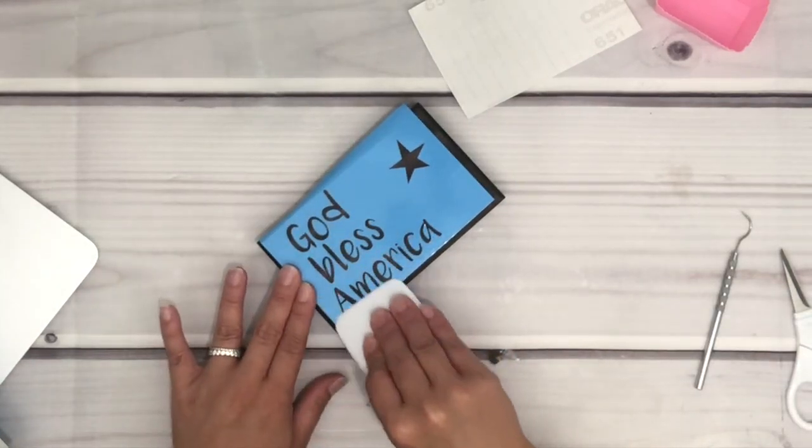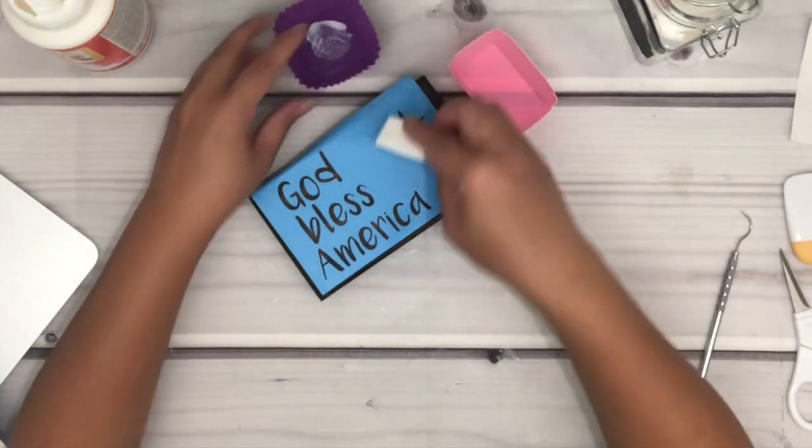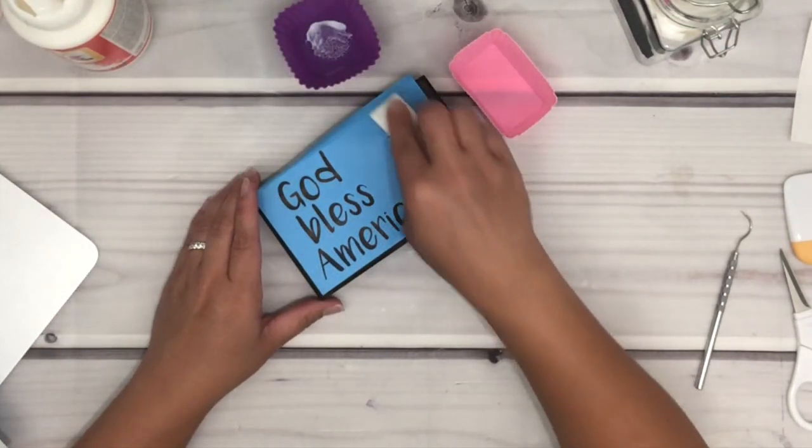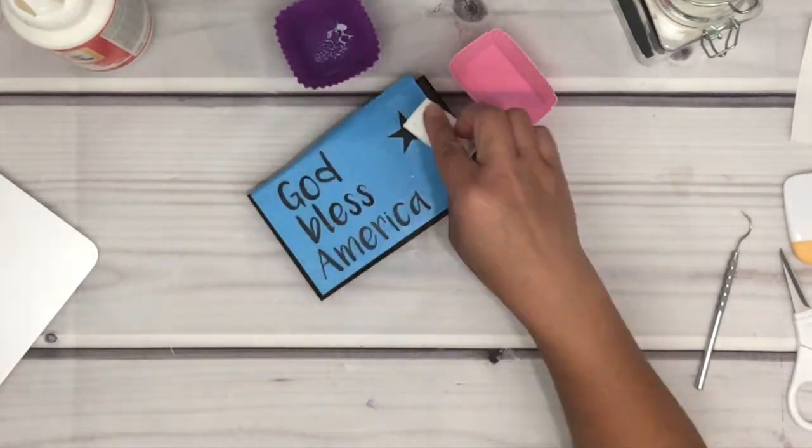I'm just going to burnish it some more — you can use your application tool or just use your fingers, whichever you prefer is fine. I am using Mod Podge and just lightly go over the stencil and let it dry. This is to help minimize the bleeding of the paint.